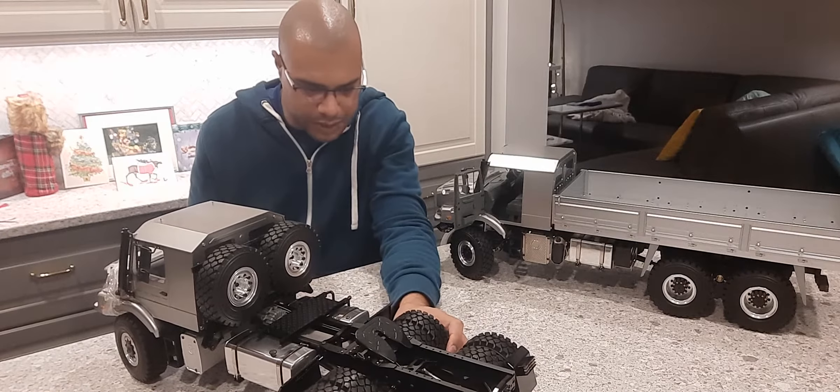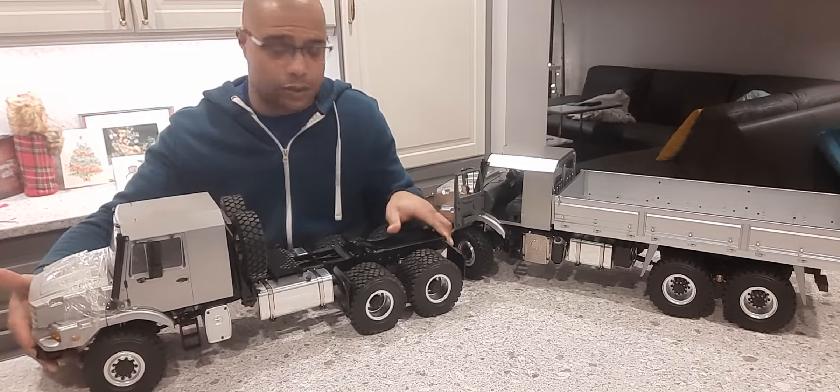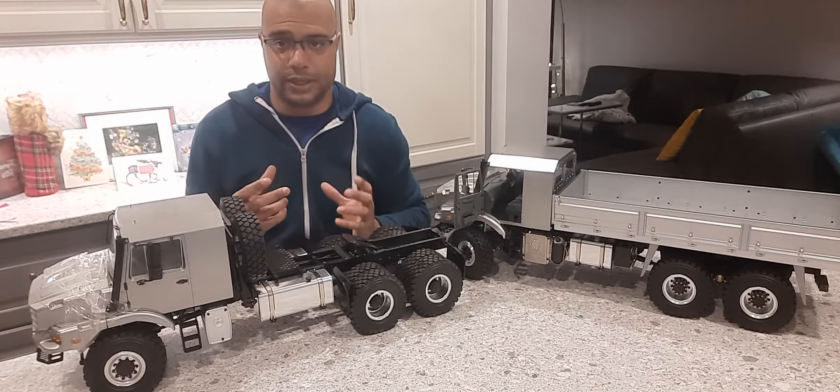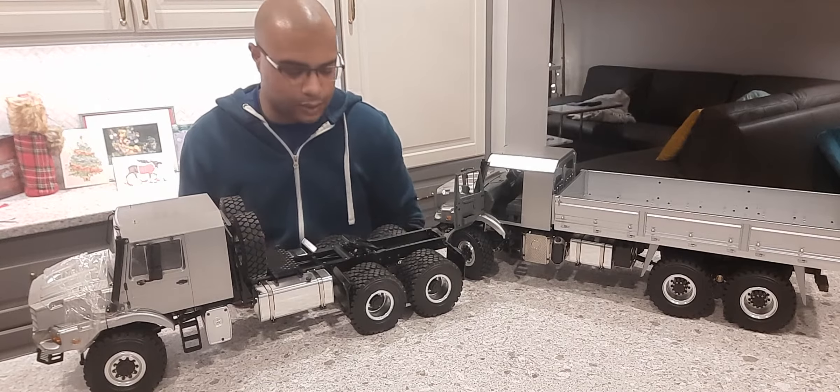The front seems very similar to the rear. This is good because that was one of the concerns I had for this truck — the traction and extraction — because with really firm tires you sometimes don't get enough grip.